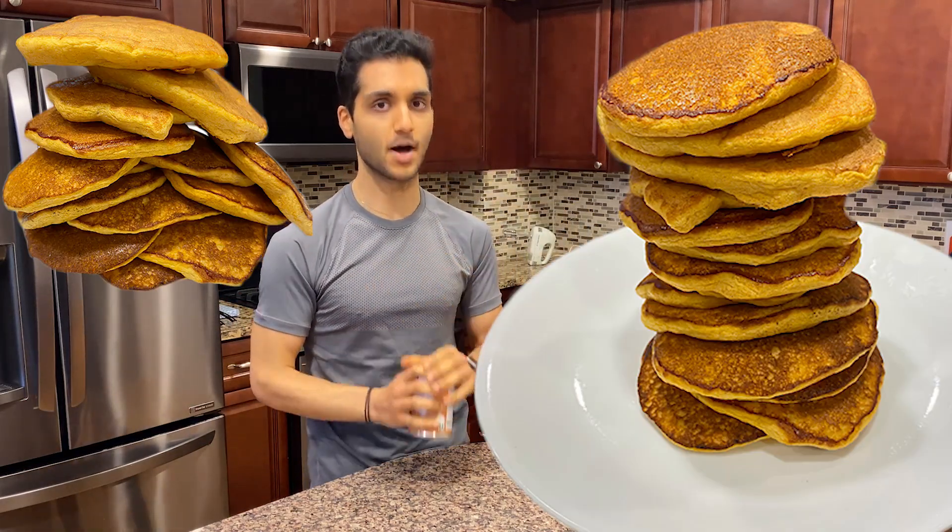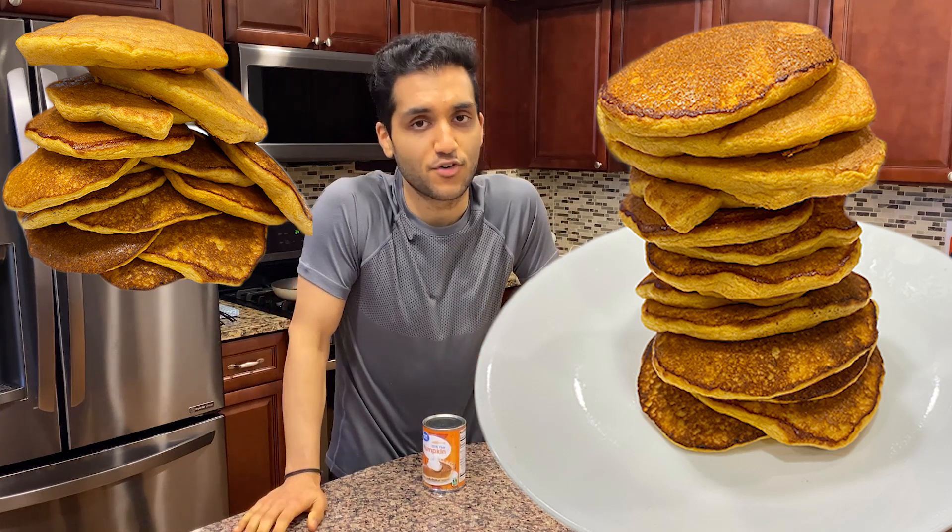What is going on guys? It is fall time, it is basic season, and I have been in one mood and one mood only — adding pumpkin to absolutely everything. It's basic season, it's pumpkin season. When the leaves start falling, the pumpkins start growing, and when the pumpkins start growing, I have to put pumpkin in everything. So today we are making super fluffy pumpkin pancakes because it's fall time.